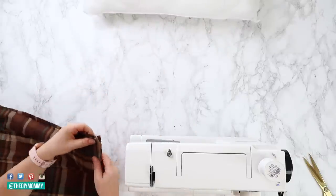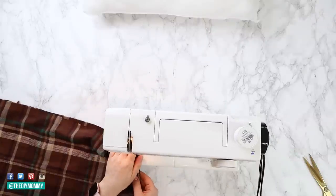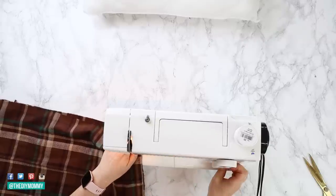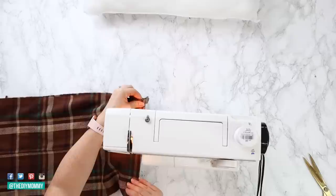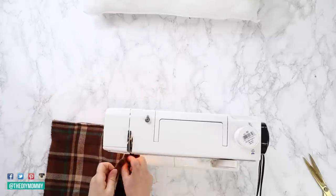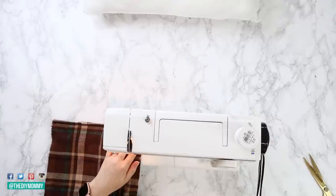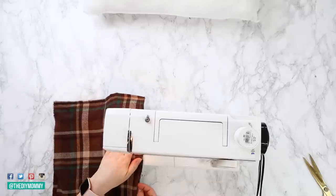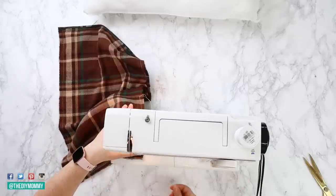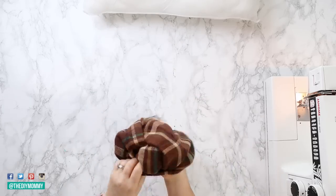Place the two scarf pieces right sides together and fold those fringe sides in about a half an inch — those are going to become the little fringes on the edge of the pillow. Pin everything together and sew a half inch seam all the way around this pillow cover, or use your hot glue gun or no-sew method. Make sure to leave about a six inch hole on the bottom so you can turn it right side out, with the fringes showing.